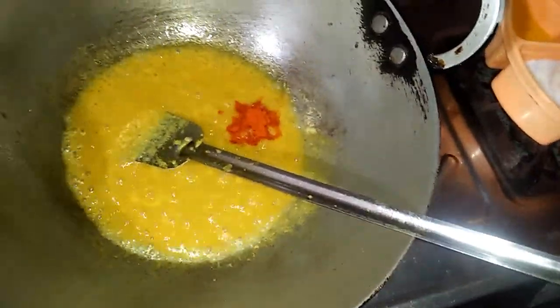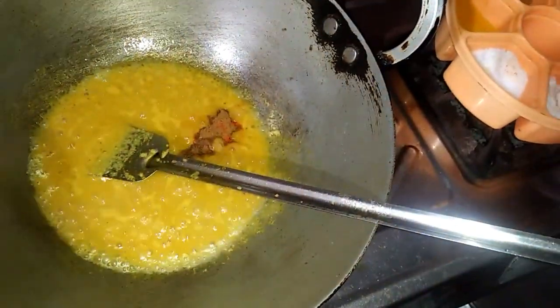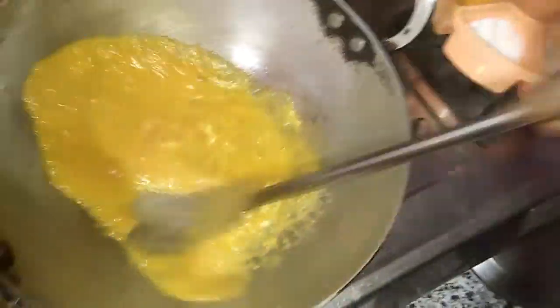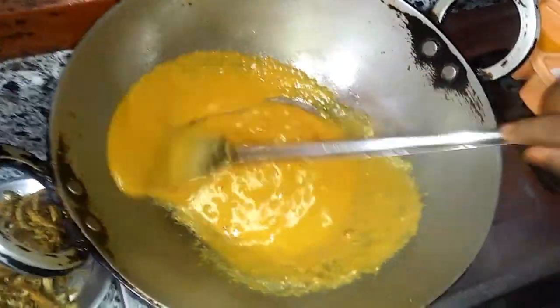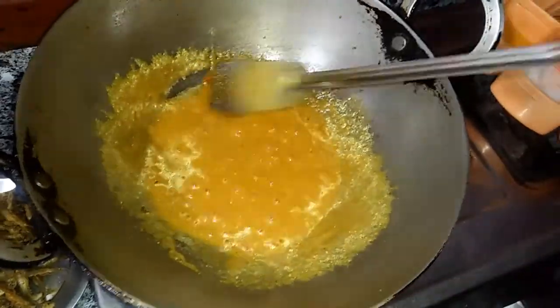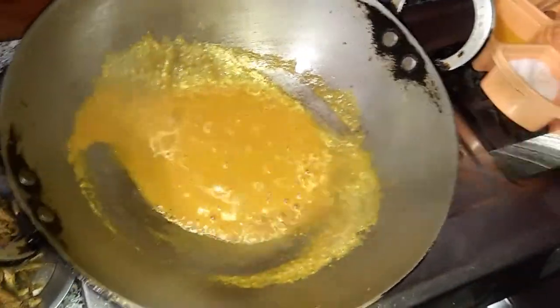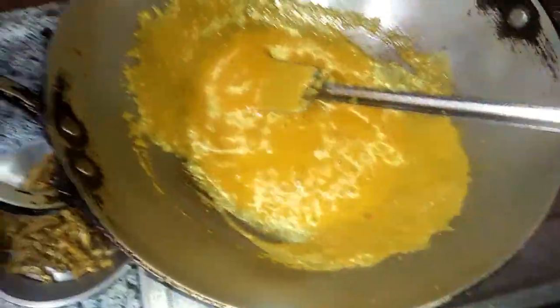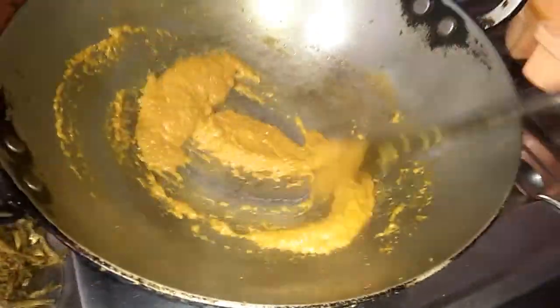I am making a lot of rice. And now I made the mustard paste — I will add the mustard paste and make the mustard paste.